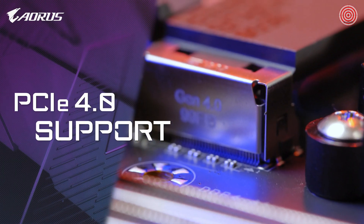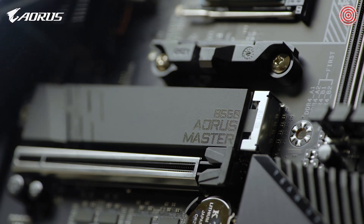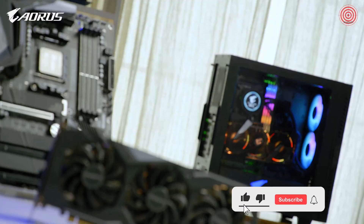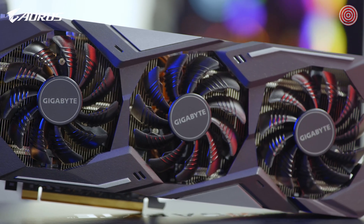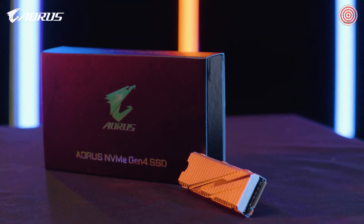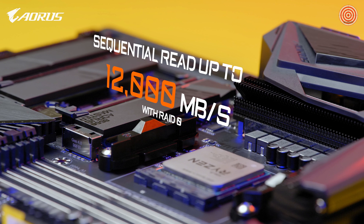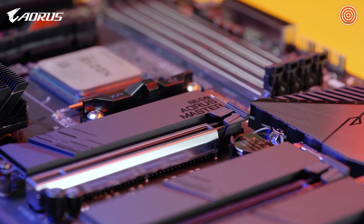Complete PCIe Gen 4 support is another highlight on the AORUS B550 Master. It has one PCIe Gen 4 x16 slot and three M.2 slots supporting PCIe Gen 4 x4. This means it could fully support PCIe Gen 4 graphics cards such as the Gigabyte RX 5500 XT or 5600 XT, as well as PCIe Gen 4 SSDs such as the AORUS NVMe Gen 4 SSD with capacity up to 6TB and sequential read speeds up to 12,000 MB/s with RAID 0. You can fully enjoy premium gaming from a PCIe Gen 4 graphics card and lightning-fast data access from a PCIe Gen 4 SSD.